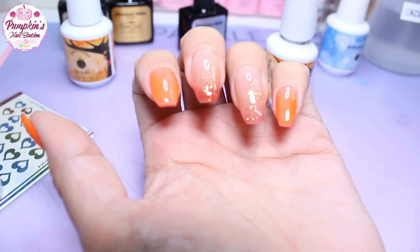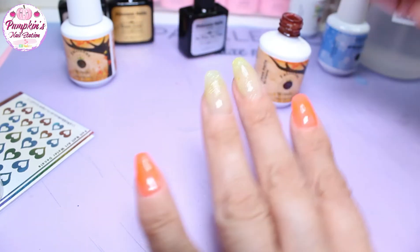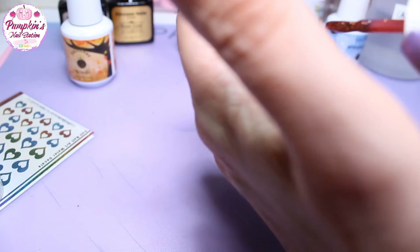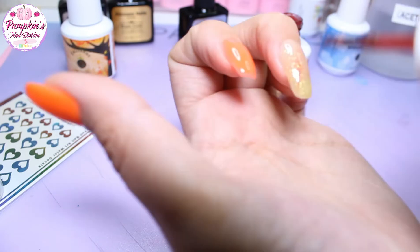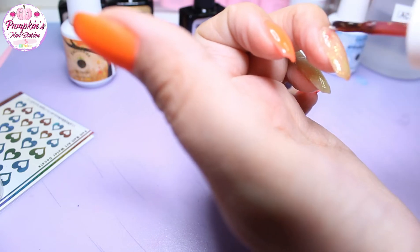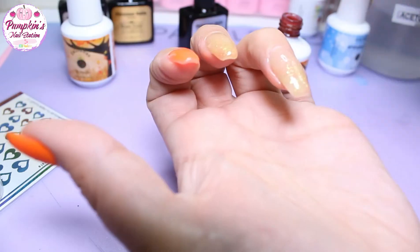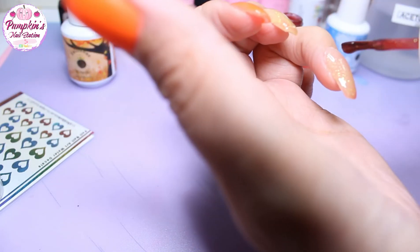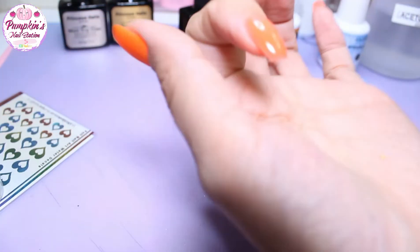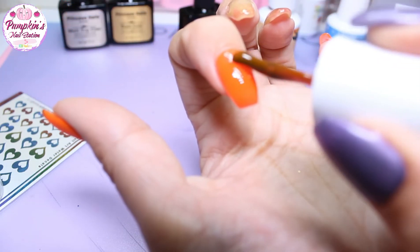I'm going to cure that and come back. Now we're just going to add a second coat of gel to all of them — it goes like this yellowy colour, it's really cute.